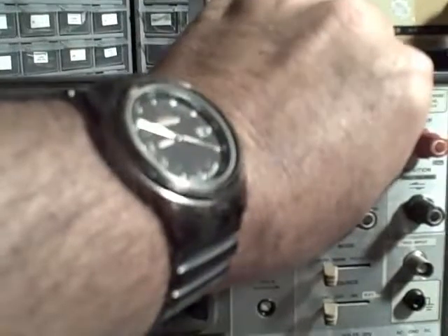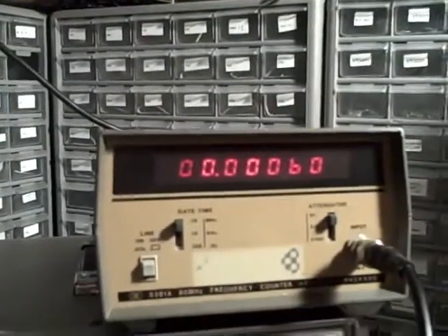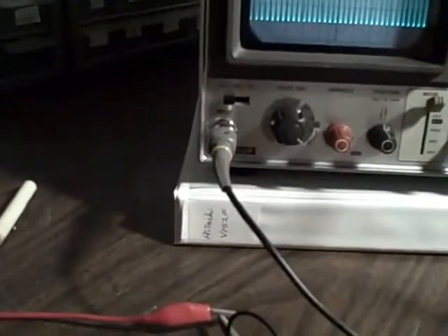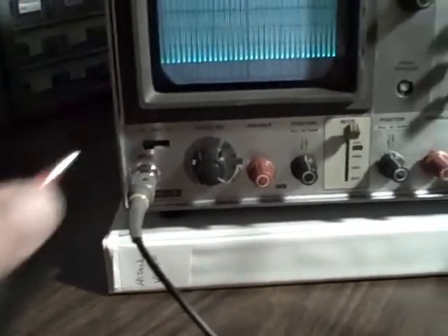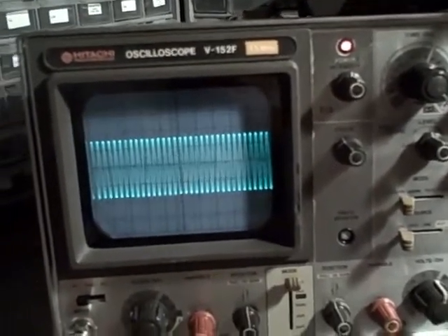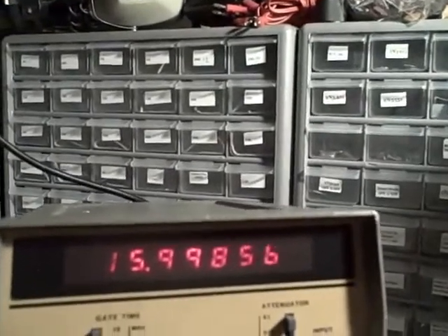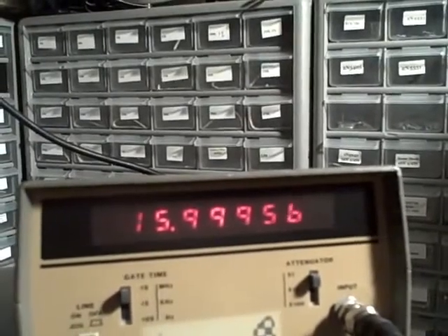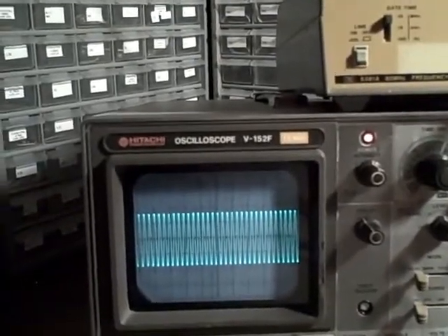The question is, what frequency am I running at? Well, this is where the counter comes in. I don't have the counter connected right now because it might interfere with the frequency response of the scope due to its capacitance. But at this point, I know my output frequency has caused the scope to fall off to 2.8 divisions out of the 4, which is 3 dB. It happened at 16 MHz — 15.99 something. So we are getting about a megahertz better frequency response than what it's rated at on channel 1.